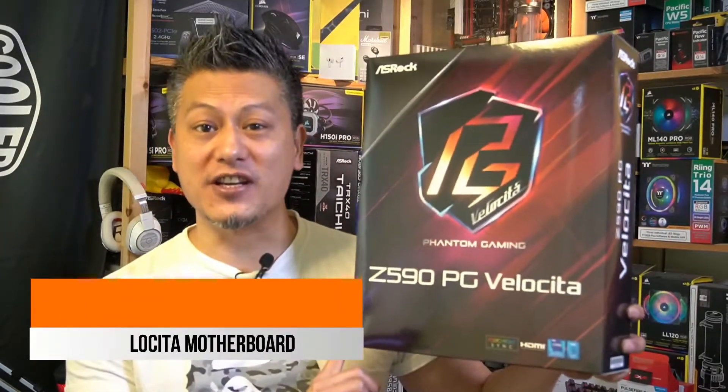Hey, what's up guys, Winston here and today we'll be taking a quick look at the ASRock Z590 PG Velocitor.